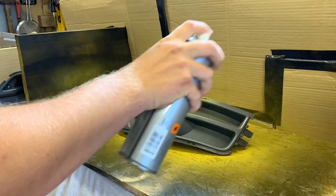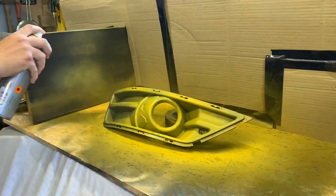That's the first coat of primer for all four plastics. I'll leave them to dry for 15 minutes and come back and do the second coat. Right, we're now going to be doing coat two of the primer.